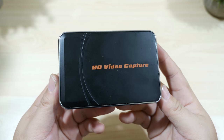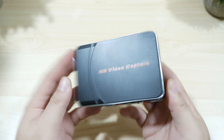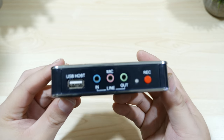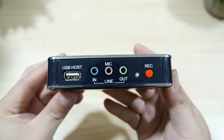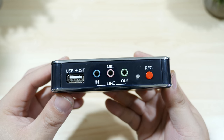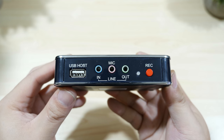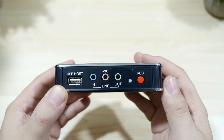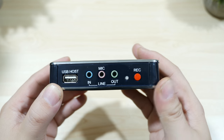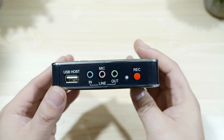Now for the capture device itself — it measures about 4 inches wide and 3 inches long, and the bottom part has heat vents on it. Taking a look at the front, on the left hand side you have the USB host port where you'll connect your flash drive or hard drive to record your footage. It also has three ports with the line in and out as well as a mic port, and on the right hand side you have your one-touch record button and the LED status light right next to it.